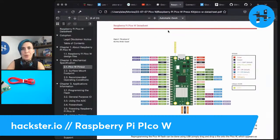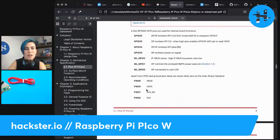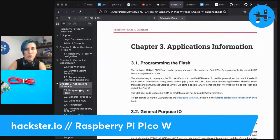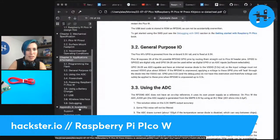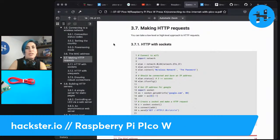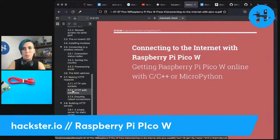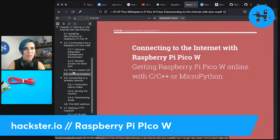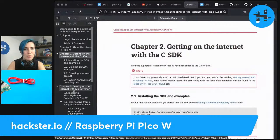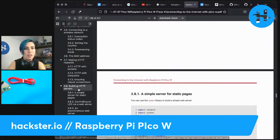There's a bunch of documentation available. There's the datasheet, which has the pinout, the surface mount footprint, and all kinds of stuff including applications information and programming the flash. On availability — they've guaranteed availability through 2028. There is also a sort of ebook they've put out called 'Connecting to the Internet with Raspberry Pi Pico W — Getting Raspberry Pi Pico W Online with C/C++ or MicroPython.' You can see it has a bunch of stuff: getting on the internet with the C SDK, MicroPython, making HTTP requests, and building HTTP servers.